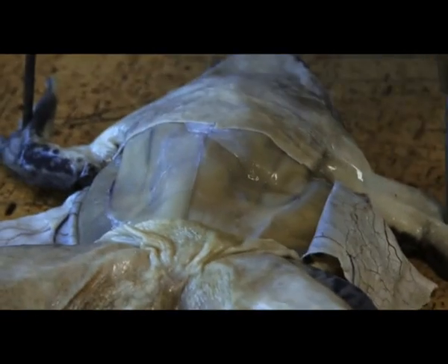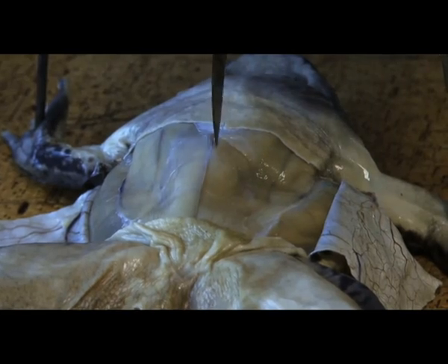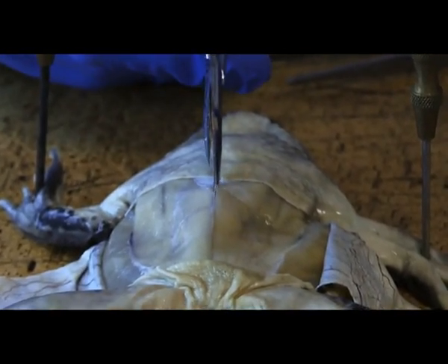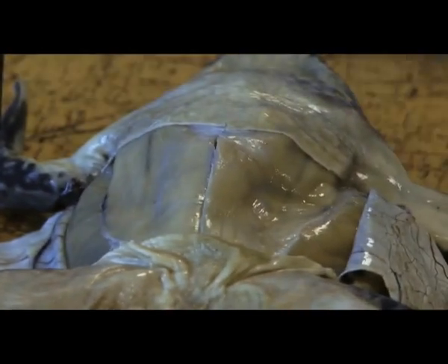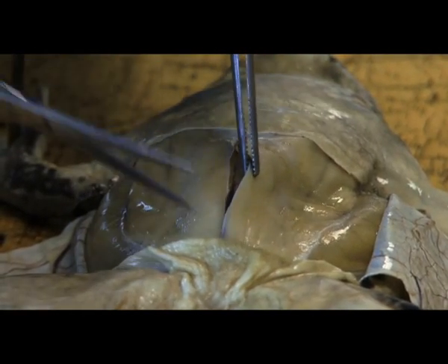We do the same principle again — a very, very thin cut, a small incision, and then straight down the vertical plane. As neat as you can get it; the neater it is, the better you will be able to expose the organs on the inside.